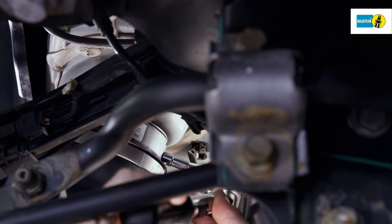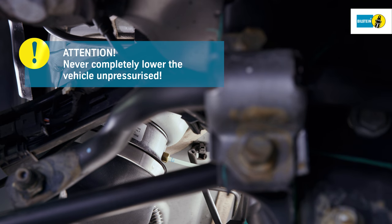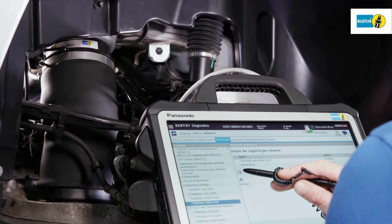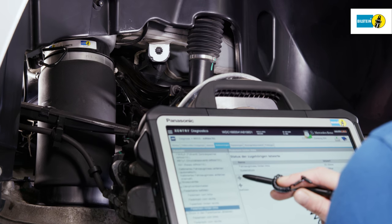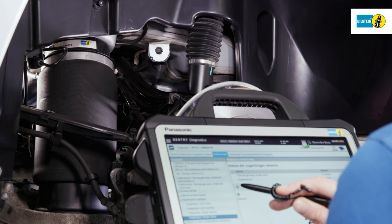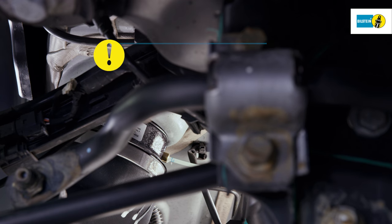Attention! Never lower the vehicle from the lifting platform with the air suspension depressurized. Attach the diagnostic device and establish the connection. Fill the air spring via the diagnostic device according to the vehicle manufacturer's specifications. Check the pressure line connection for leakage. The leak tightness of the entire system must be guaranteed.